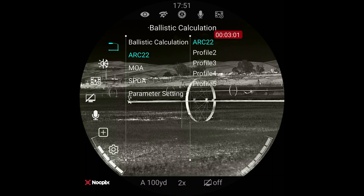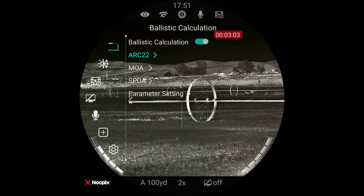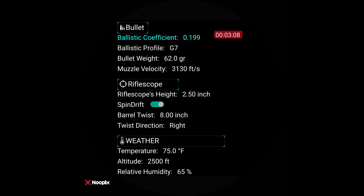I can go down to the parameter settings and it shows my ballistics for this rifle, this scope, and this load. It's been pretty hot here in Idaho even at night, so it's set at 75 degrees, 2,500 foot elevation. I'm in a one in eight twist, scope height two and a half inches. It's a 62 grain bullet going 3,130 feet per second with a G7 BC of 0.199.